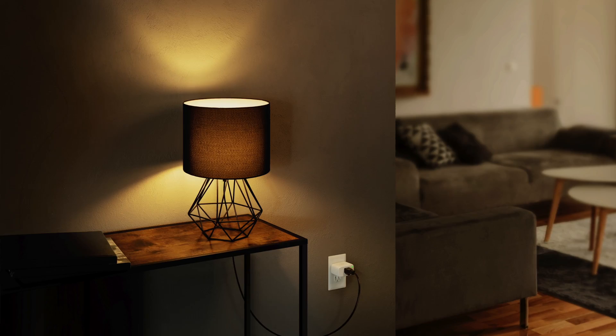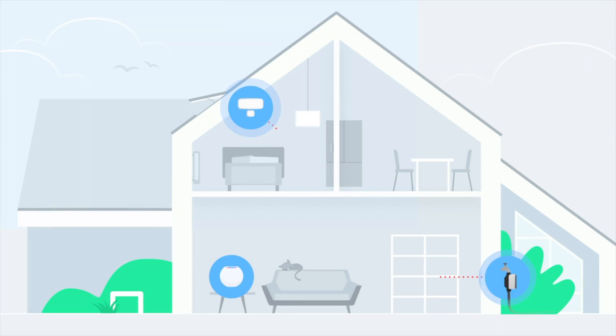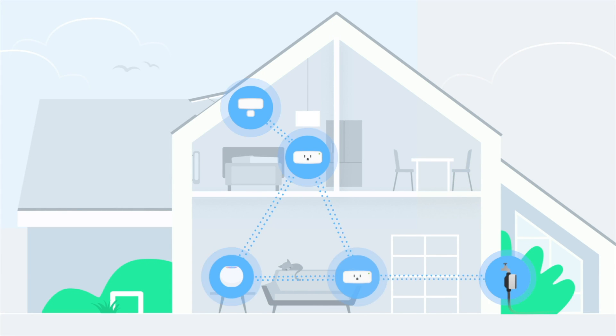Want to extend the reach of your Thread network even further? Eve Energy is the perfect match. This is a smart plug with energy monitoring, and best of all, it's a full Thread device and contributes to your Thread mesh network. This means that not only is it fast, but it helps to strengthen and extend the reach of your other Thread accessories like Eve Weather.